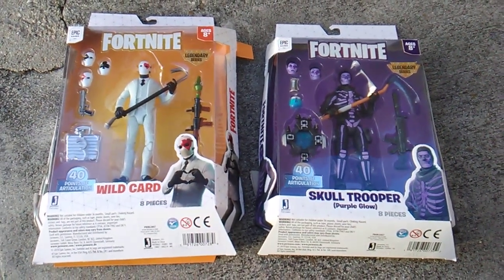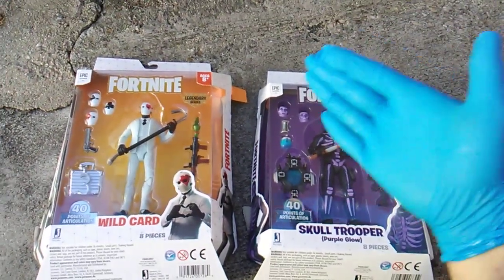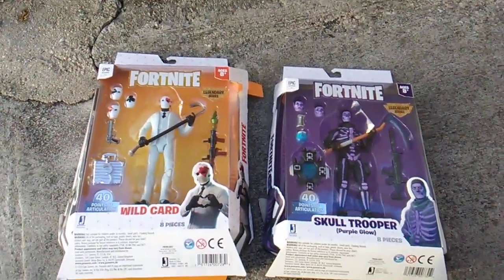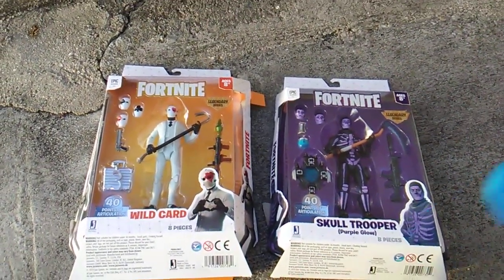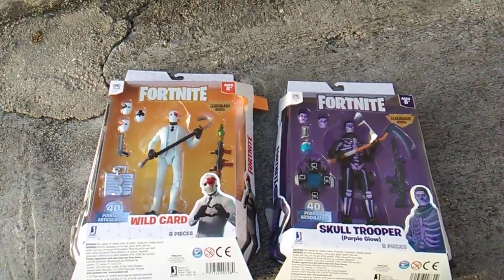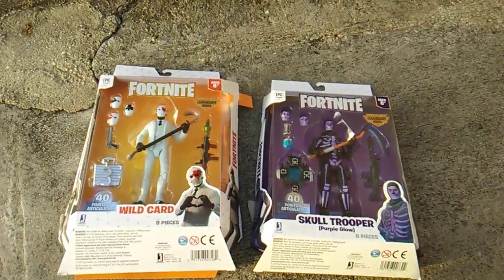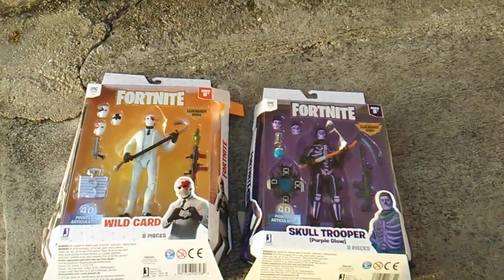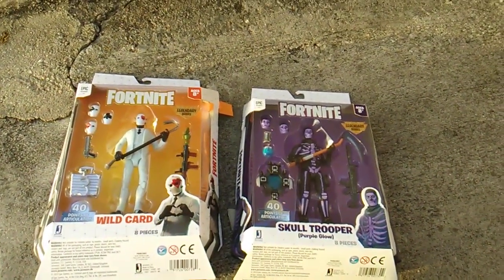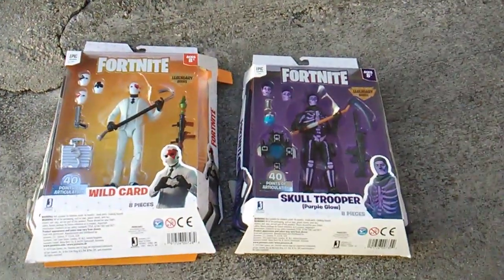What's up, you Fortnite freaks — just what we all need is another series of action figures! Now listen, there must have been a lot of people who felt the Jazwares 3.5-inch figures just weren't tall enough, but the McFarlane figures are about one inch too tall. So somewhere in between the 3.5-inch line and the seven-inch line you'd think they'd make a five-inch line — but no, these are six inches and they are the Legendary Series.